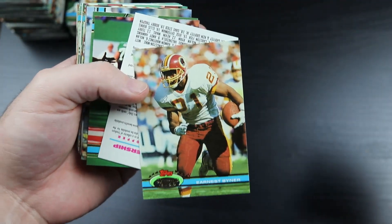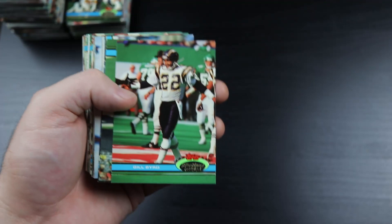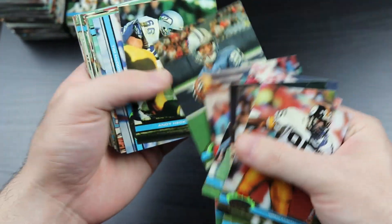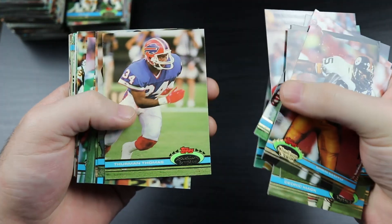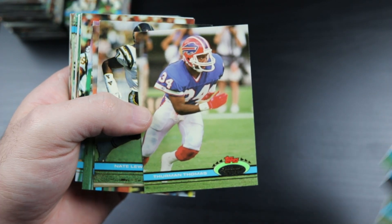Ernest Spier - very good running back for a long time back in the 80s. There we go - there's Thurman Thomas, Hall of Famer. Awesome.